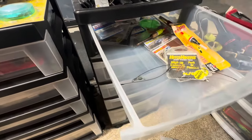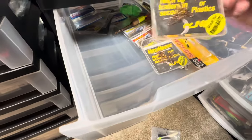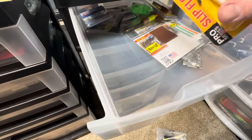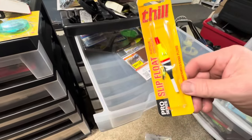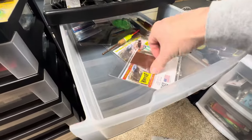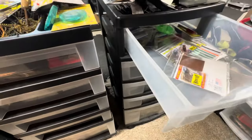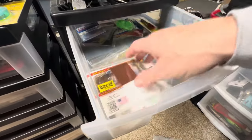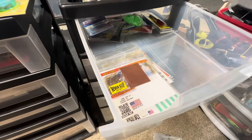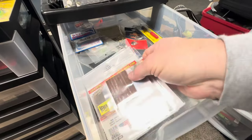Just some tabs there. More steel weeders, some more hitchhikers. There's a nice float here — do some float and fly fishing, which I haven't done in a long time. More suspend strips — I thought I had a pack of them somewhere. Let's see what we got here.